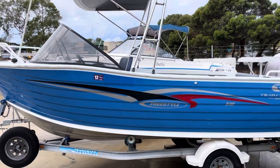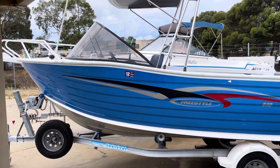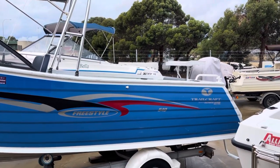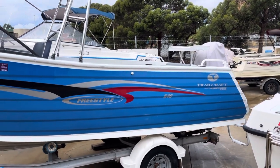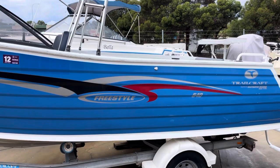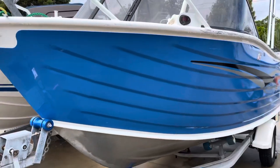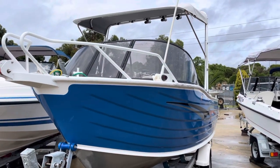This is a boat I've had for a little bit — it would create a bit of interest and I just haven't had an opportunity. So it's a 5.4 meter 2006 Trailcraft Freestyle, a real lovely blue, forward controls runabout.